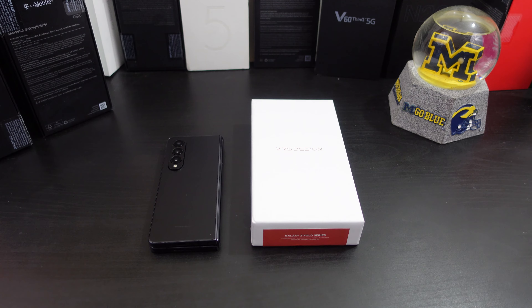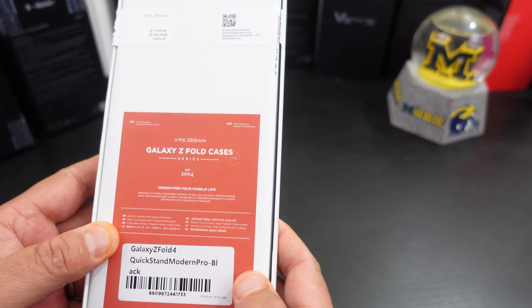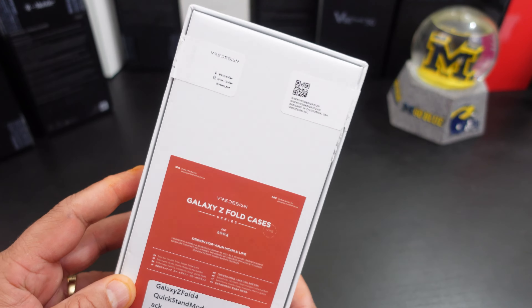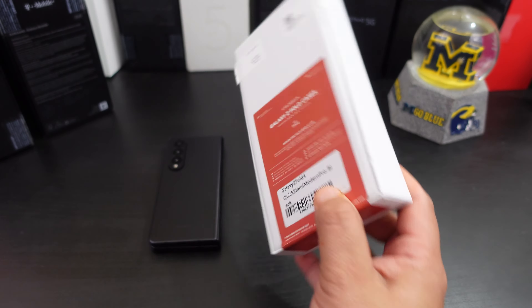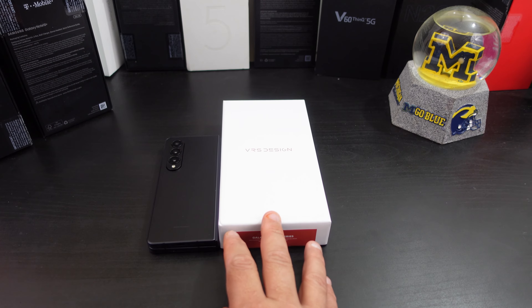Today's video, yes, I have a case for your Galaxy Z Fold 4 from VRS Design. This case is the Quickstand Modern Pro with a pen holder, but the pen holder is different than the TerraGuard Active S case that I reviewed a couple of days ago.